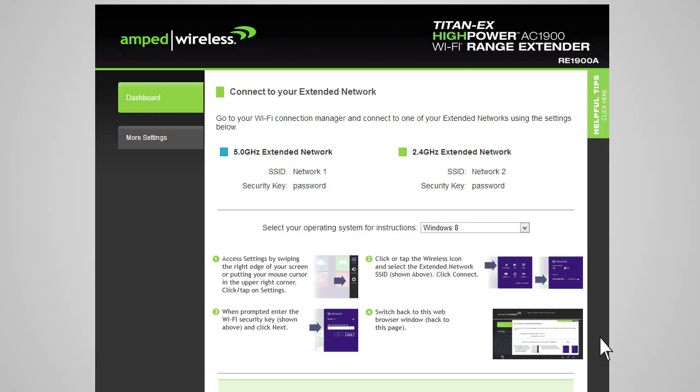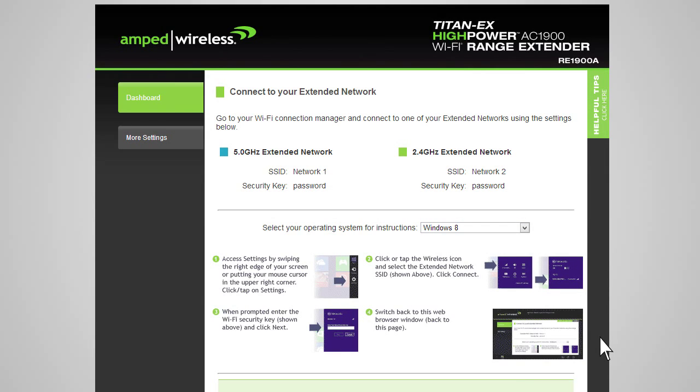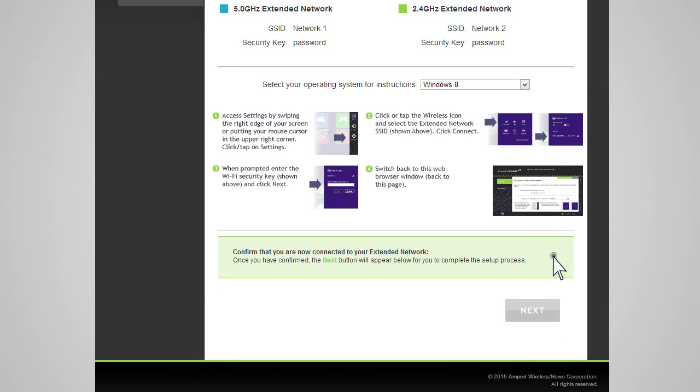After the countdown completes, you will need to reconnect your PC or mobile device to the new extended network. You may connect to either the 2.4 GHz network or 5.0 GHz network. Go to your device's Wi-Fi settings and connect to your new extended network. The extended network's Wi-Fi ID and security key can be found at the top of the page. The page will also provide instructions on how to connect to the extended network using different operating systems. Once you have connected, return to the web menu and check the box to confirm that you are connected. The next button will appear, allowing you to complete the setup process.